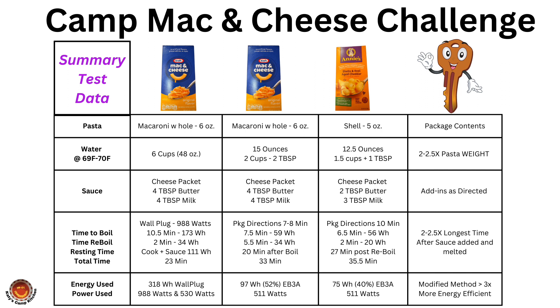This modified method of cooking mac and cheese is a great place to start for your own mac and cheese. In the end, these small modifications drive a greater than 3x energy efficiency and water efficiency — less than one-third of the energy and water are used to make the mac and cheese this way. This method also shows the effectiveness of retained heat cooking.